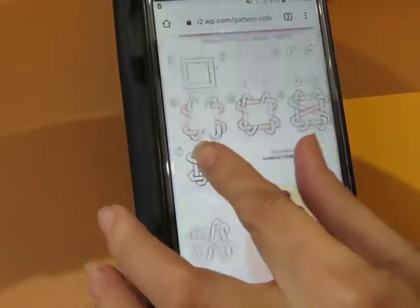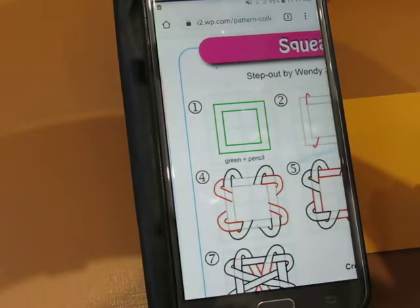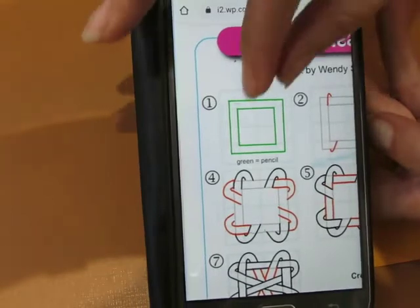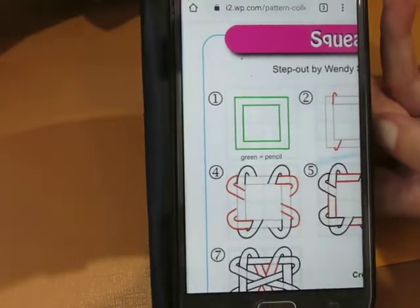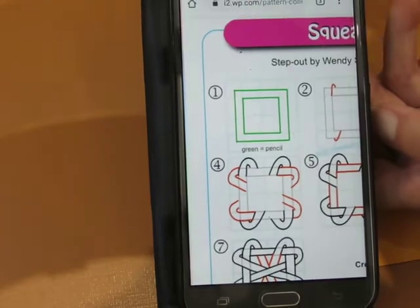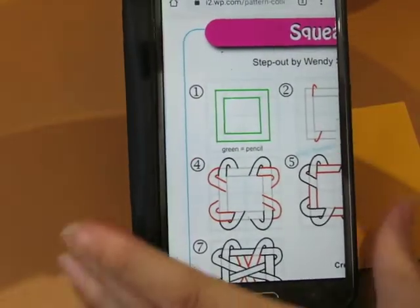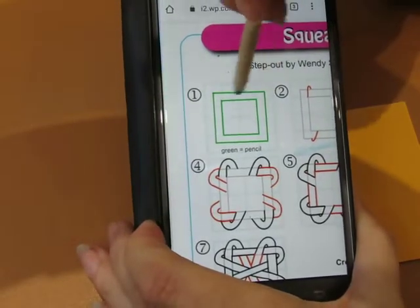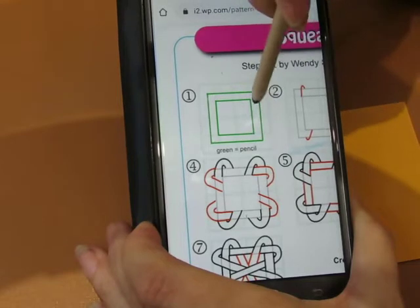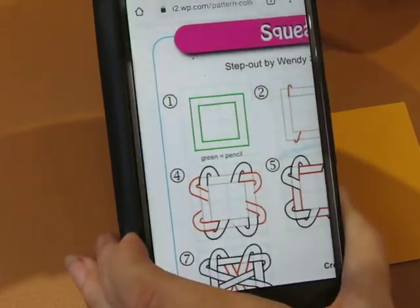So you want the green is pencil. It starts off, it actually shows you having a grid here. I don't think it's necessary to have, but you do definitely need this. So you need a square and then another one around it like an aura in pencil.